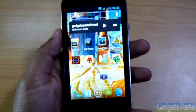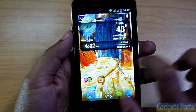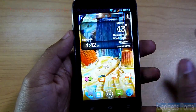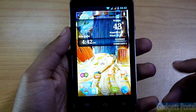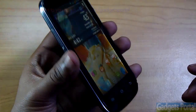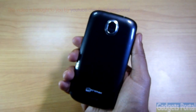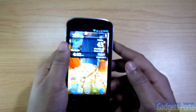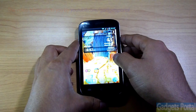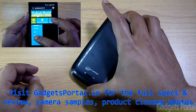So friends, as you've seen, this is a very good device with excellent specifications, and its performance is even comparable to the Micromax A110 Canvas 2. This is beyond doubt the best budget device at this moment in India. The exterior look and overall feel are also very premium. I'll upload a full in-depth review in a few days, and meanwhile you can visit my brand new website gadgets portal dot in for the in-depth review, camera samples, and product photos.